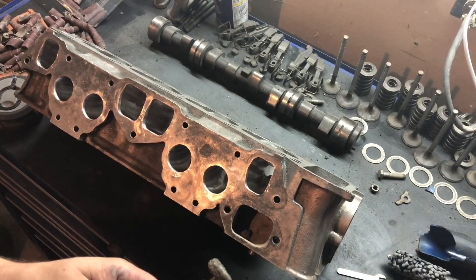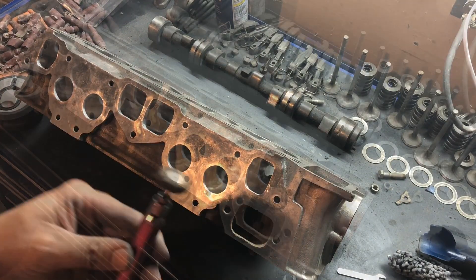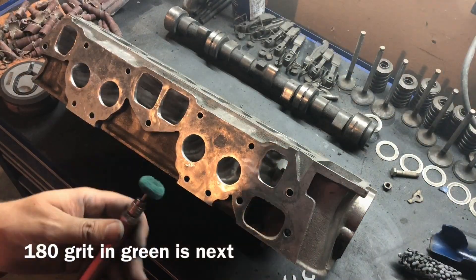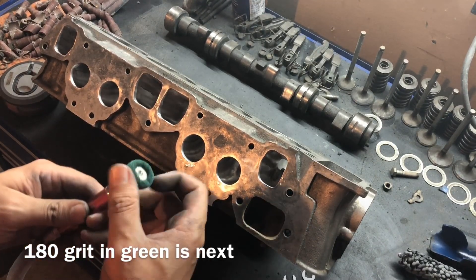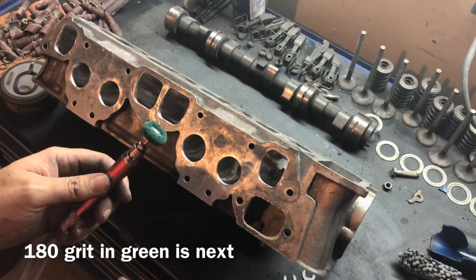Let's move on up to the next grit here. You don't have to take it this far, but I'm going to go all the way down to right around 400 grit, and I may even polish it all out.